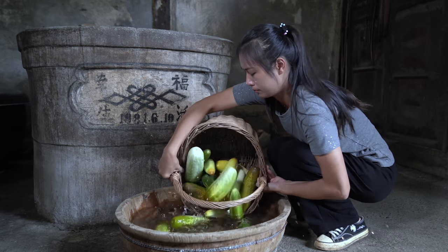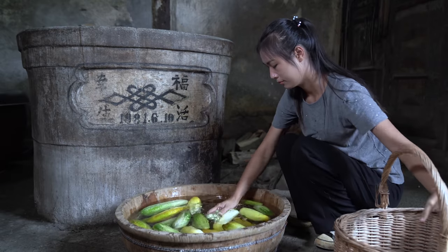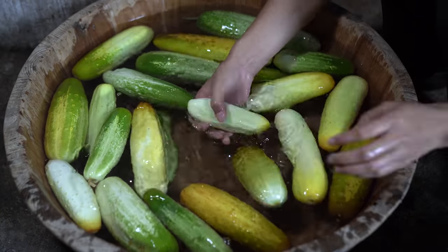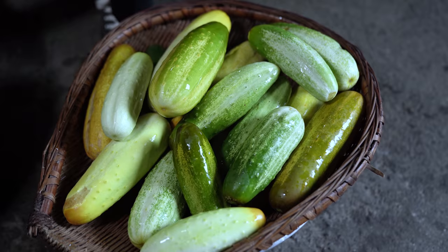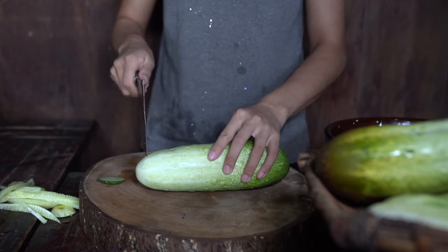2g of dough. 2g of butter, 3g of butter, add 1g of butter.